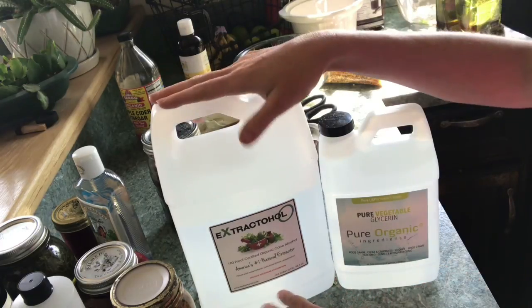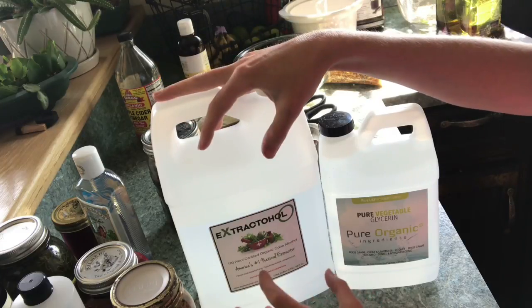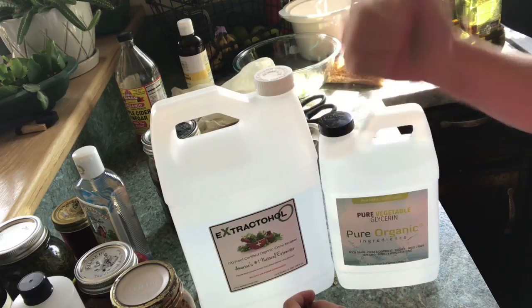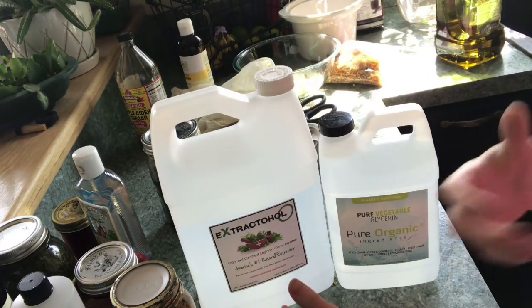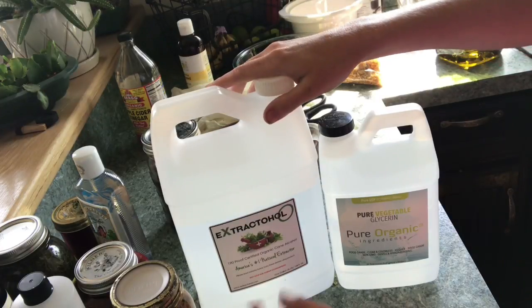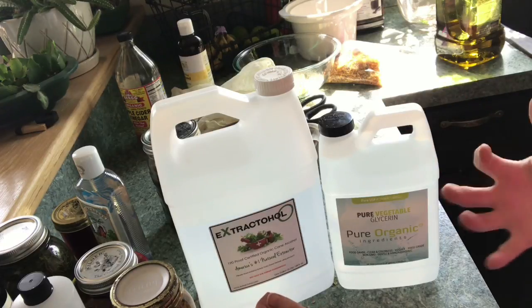If you do pure alcohol, you're going to miss some of the constituents — especially if it's a really high-proof alcohol. This is 190 proof, which is really strong and has very little actual water in it and is predominantly alcohol. So when you're using a really strong alcohol, it's important to add some water to your mixture.